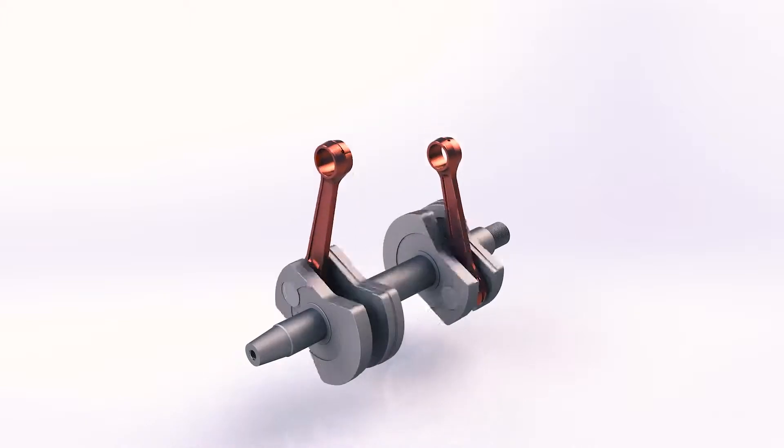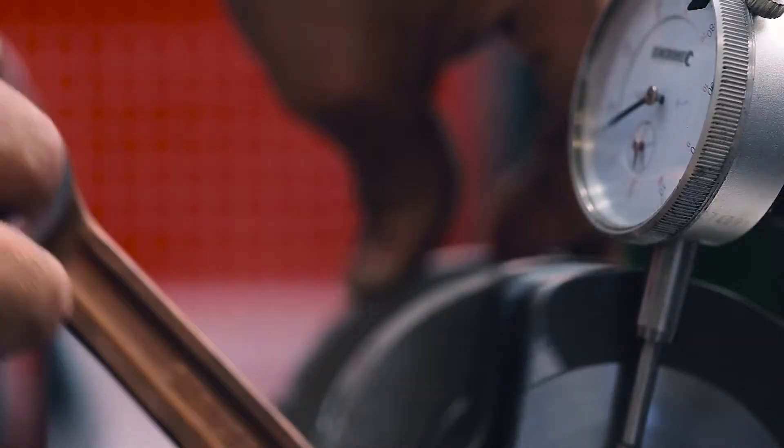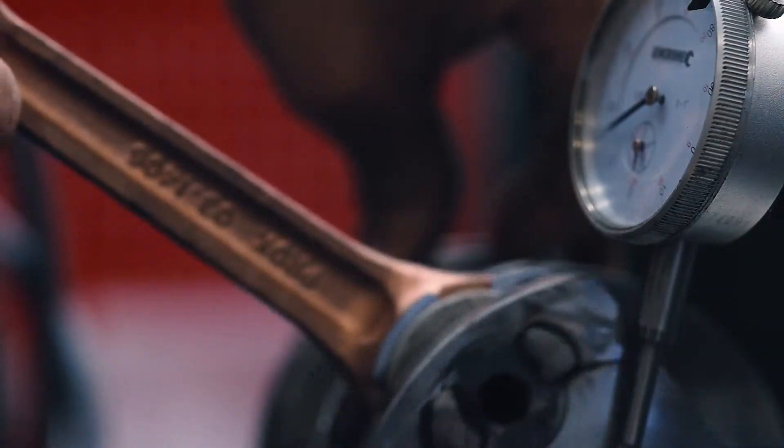A lot of time and thought went into the crankshaft. We have to think about weights with the crankshaft, the relationship between the piston and the weight of the crank, plus we want fast acceleration when you're doing freestyle and free ride. We've got a three stage power valve and 100% forged cranks with high silicon content pistons.